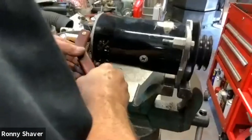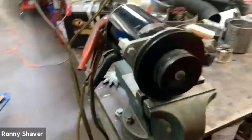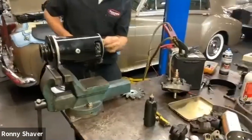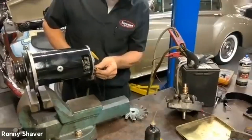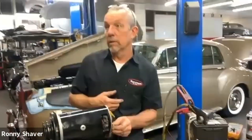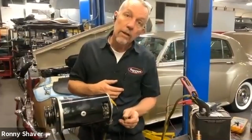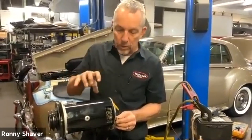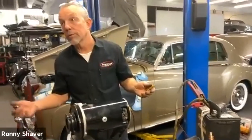We'll leave it connected and I'll find a jumper wire. You can reduce the speed by reducing the voltage — that's what the regulator is doing. It's controlling the voltage that this is putting into the battery. The field wire puts a load on this and changes it. I don't think there's anything wrong with this generator.